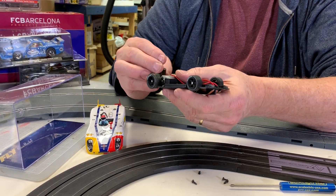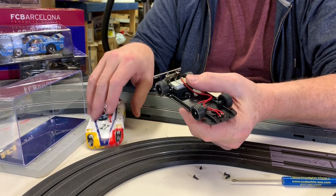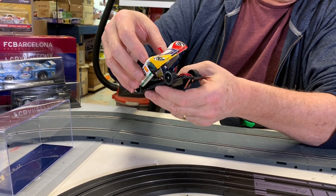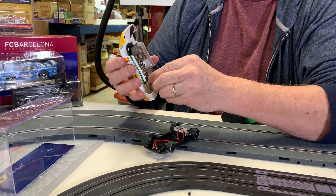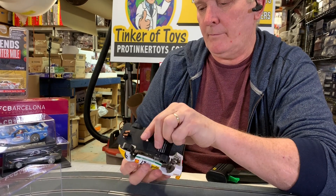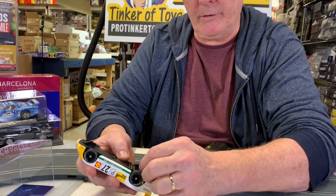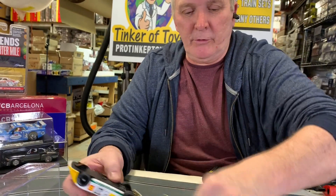I should have looked at this before — oh, there we go. It goes like that, but I've got to get this on just right. There we go. You just lay it in there, it all fits together. See how the motor just lays in there? It's all held by the screws.